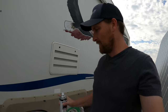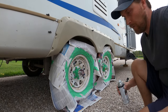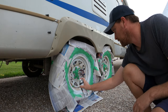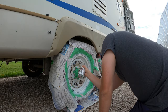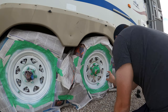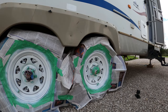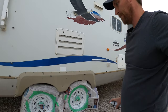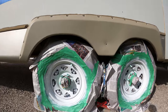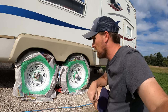Now that Karma's done a fantastic job of taping this all up, we're going to go ahead and do our first layer of spray paint and see how this works. Looking pretty good! Either way, it's not going to look worse than what it did.